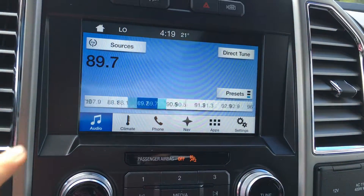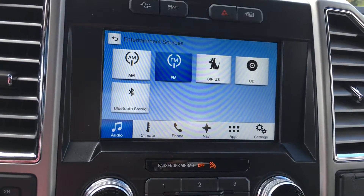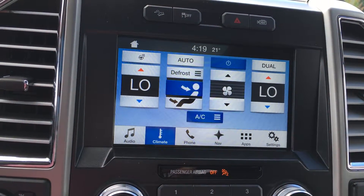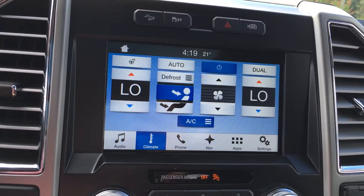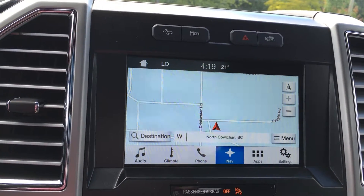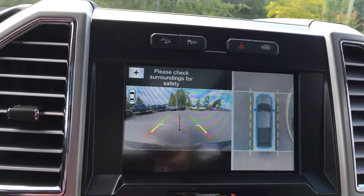You have the option to go through your audio system — AM, FM, satellite radio, CD, and Bluetooth. Your climate gives you front and rear defrost, as well as a heated steering wheel. You can see where you're going with the navigation, as well as the screen for your backup camera.